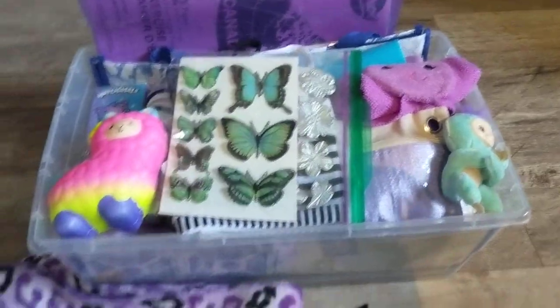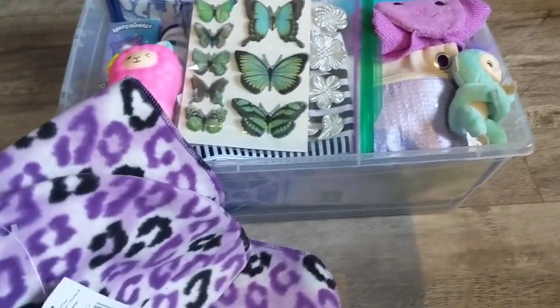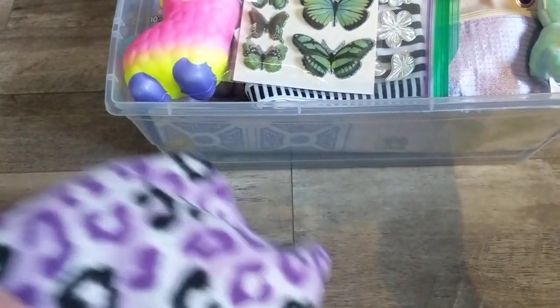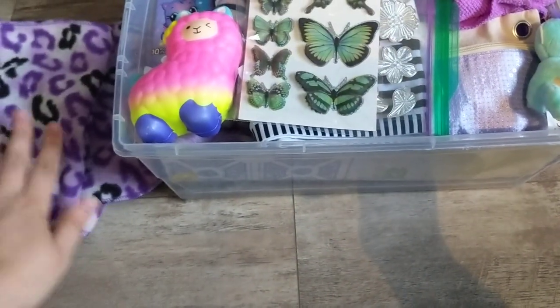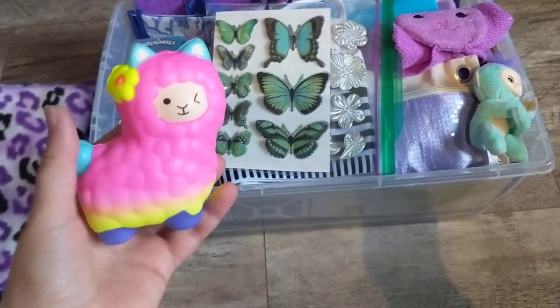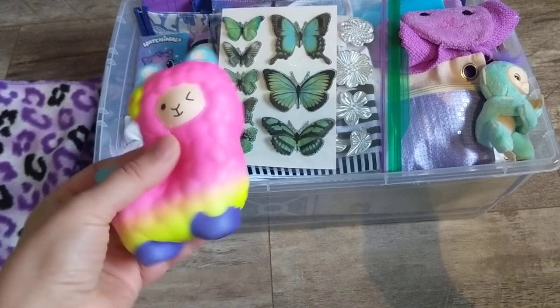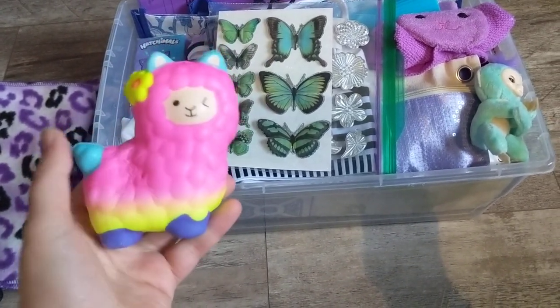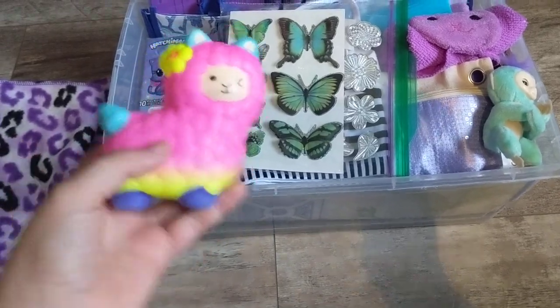First off we have this scarf and hat that I got. It's very warm. I figured even if she lived in a warmer country it gets chilly at night, so I think she would like that. Also I have this here — it's a squishy. Normally I send stuffed animals but this year I decided to send a squishy.